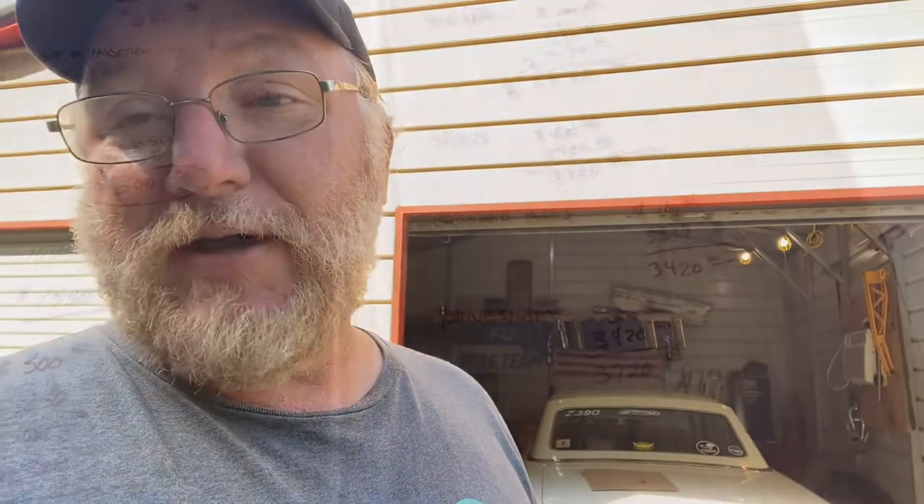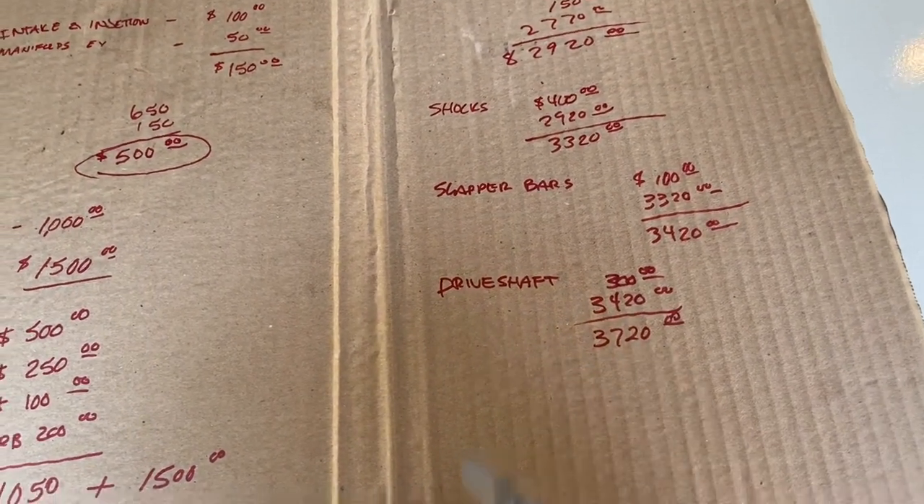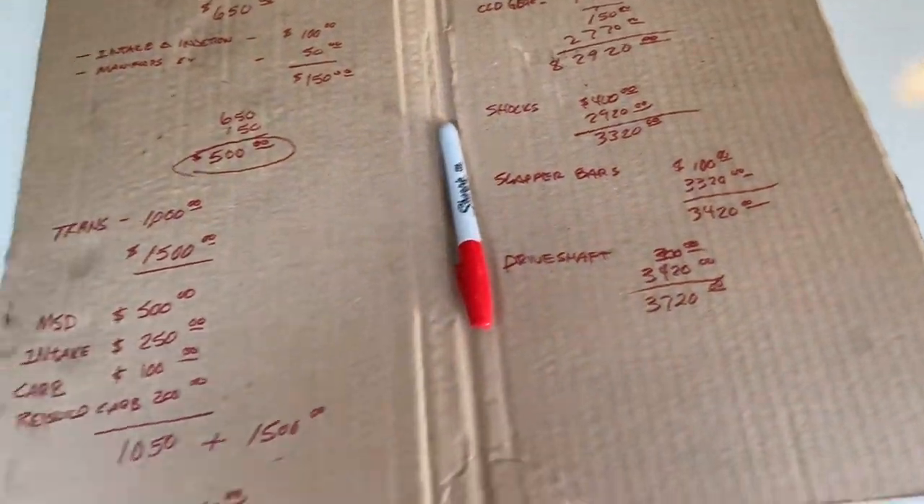We also need to address the drive shaft. Since this car didn't come with a motor and transmission, we're going to assume there's no drive shaft, and you'll probably have to have one custom cut. A custom-made drive shaft, ready to go, is about $300. So add $300 for the drive shaft, bringing us to about $3,720 into this race car.